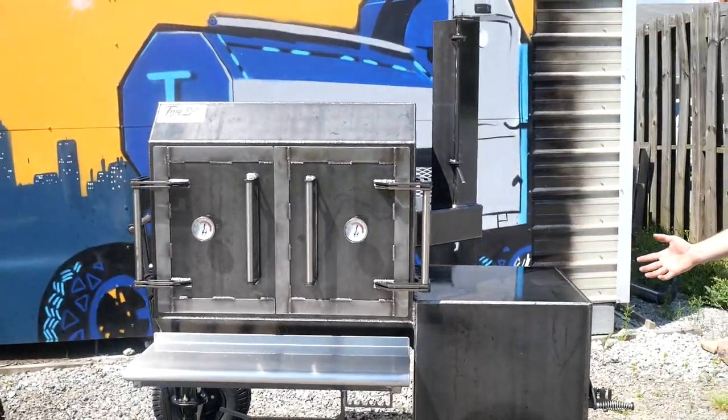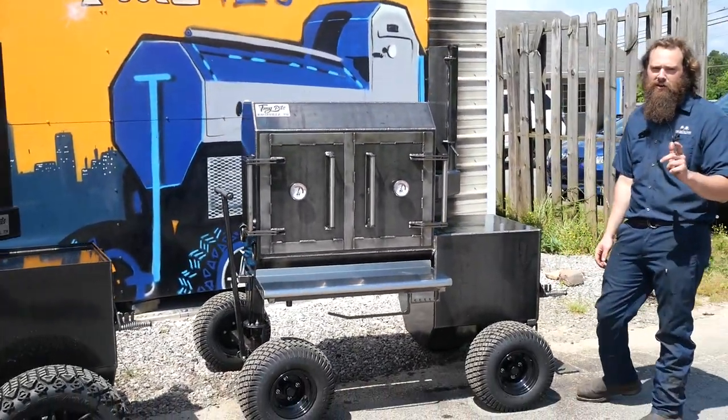He's heading down to Texas — that's all you need to know. So guys, you need your custom pit built, you know what to call: TMG Pits, Knoxville, Tennessee.